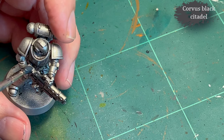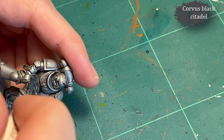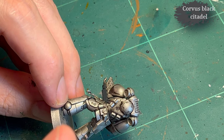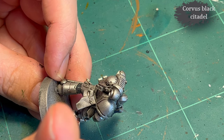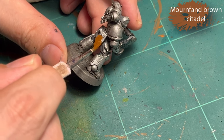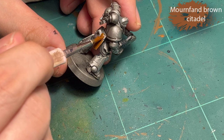You can see this big glob on my brush — for some reason my Corvus Black has turned into gel, so I need to buy a new one. I've never had that with any other paints than Citadel paints; they either dry up or turn into gel. The lighter colors dry up into little chunks almost like dry paints, and the darker ones turn into gel. I guess you can blame the pots they come in — well done Citadel for sticking to your mistake.